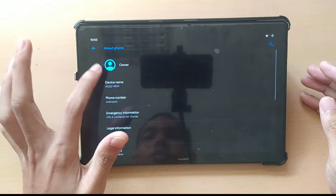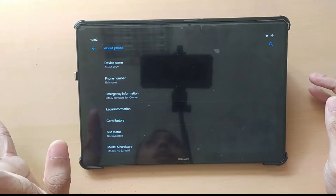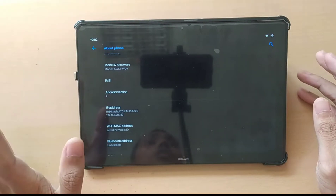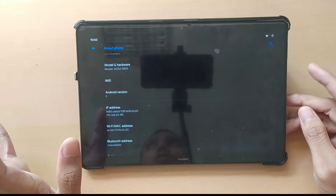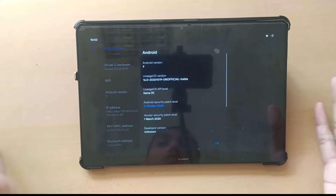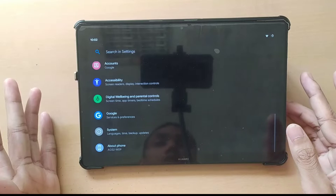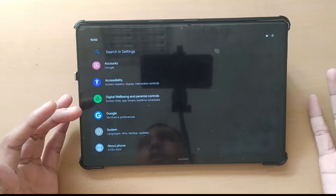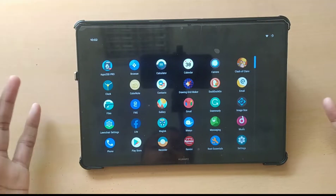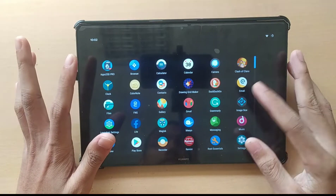As you can see, the model number is AGS2-W09, which is for the 2GB/16GB Wi-Fi version of the MediaPad T5, and it's running on Android 9. There is no official support for Android 9 on this device — you only get Android 9 if you install LineageOS. There is no other custom ROM for this device that is working; I have tried many of them and will share results in future videos.